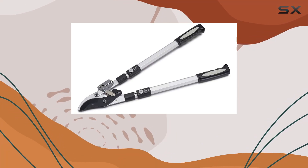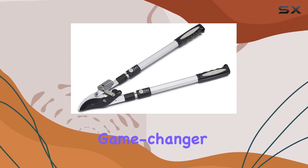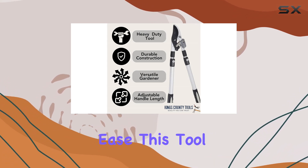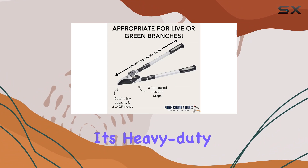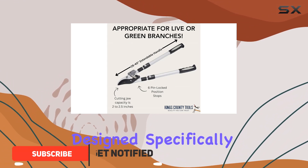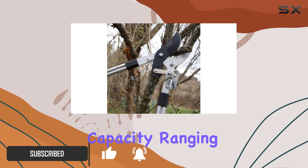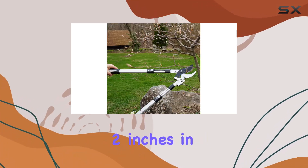The King's County Tools Double Ratcheting Bypass Lopper is a game changer for anyone looking to maintain their trees and bushes with ease. This tool shines with its heavy-duty steel construction, designed specifically to handle green wood with a cutting capacity ranging from 2 to 2.5 inches in thickness.